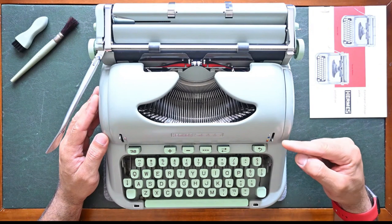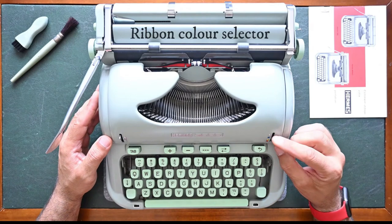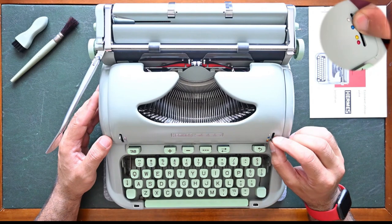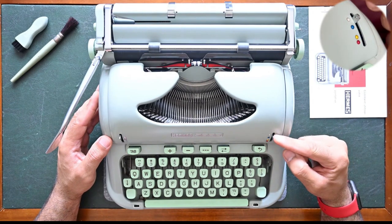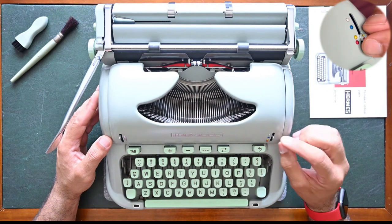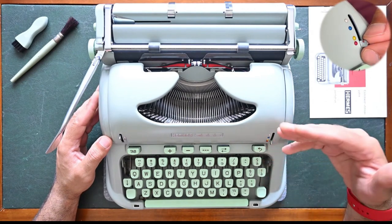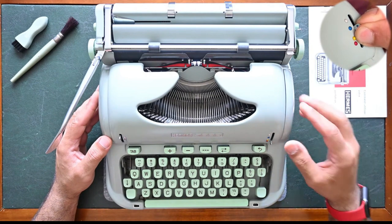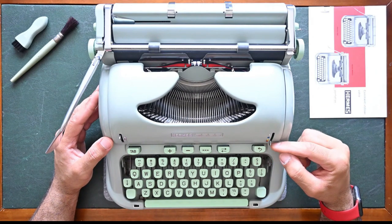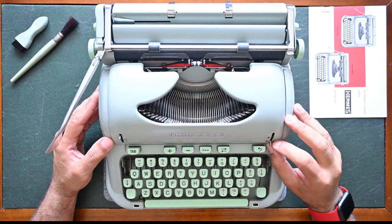On the right side there's a color selector option. There are four options on the Hermes 3000. There's blue, which is usually used all the time, and on the top there's the stencil option, which usually doesn't allow the vibrator to move while typing. The third option is colored yellow but it's usually a mix between red and black. And the final option is red, which is the second ribbon color you can use on dual vibrator ribbons.